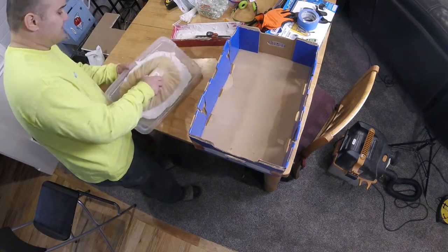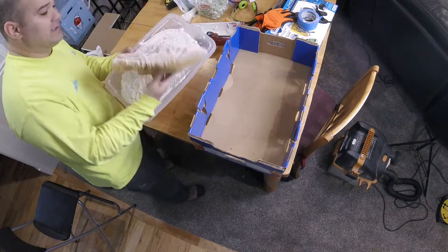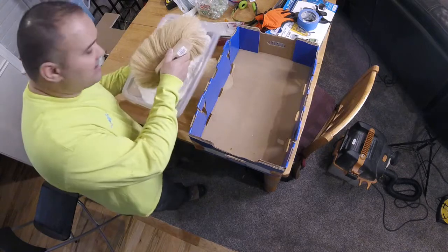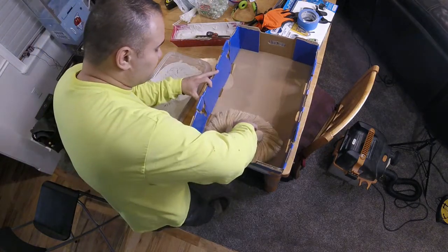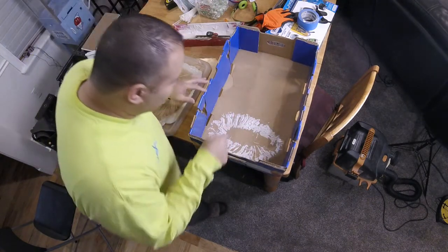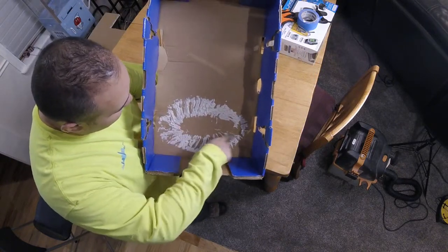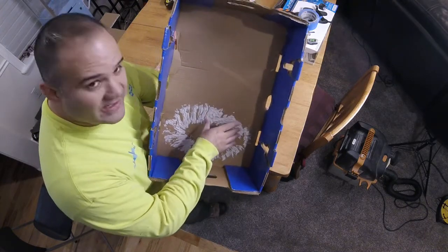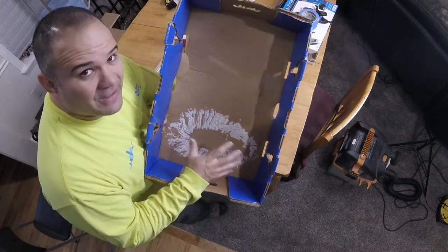I just go in here, get a good amount of drywall texture on my brush, get it all around, and tap it to the cardboard to see how it turns out. I can see it's a little thick in some spots — it came out thick here, but everywhere else came out okay. This is a knockdown style texture; when I knock that down it'll mush, but everything around tells me the consistency is right.